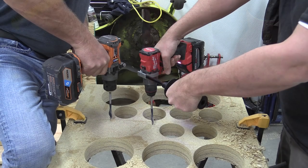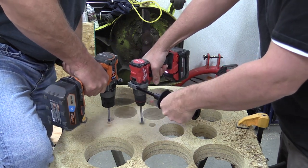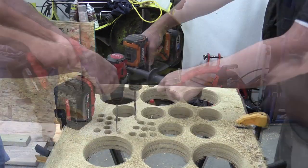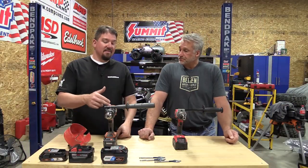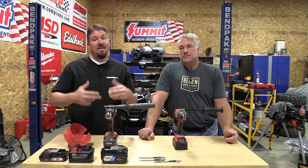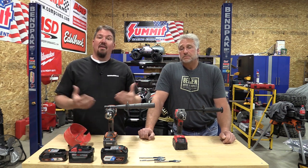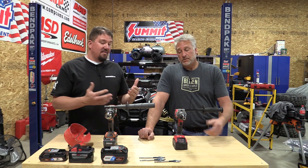We moved back to MDF with 1-inch spade bits to keep it simple, and every time the Rigid took it. Even when we just sat the drill there with no pressure on it, the Rigid beat the Milwaukee. That tells us flat out that the torque Rigid has is keeping the drill bit speed faster — it is putting out more power and getting the job done quicker.